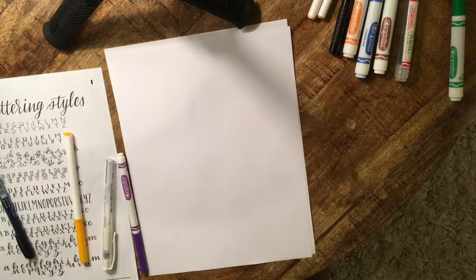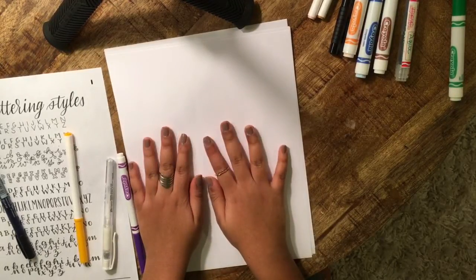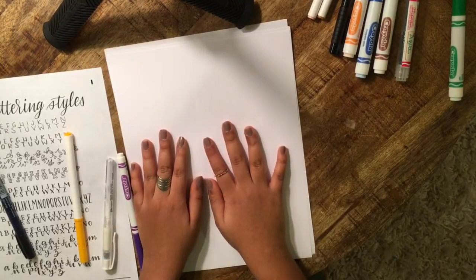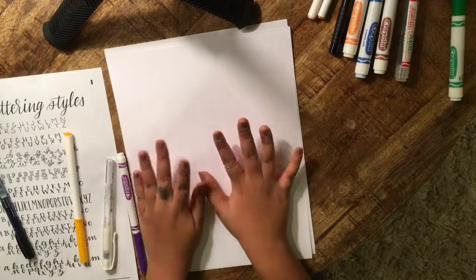Hope you enjoyed my channel and liked my videos. Hopefully you can get really good at brush lettering and use these videos to your advantage. Bye!